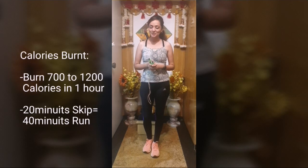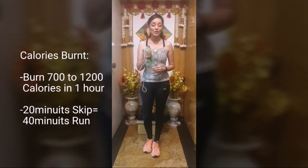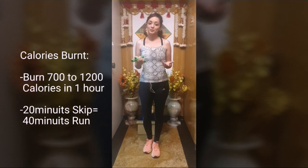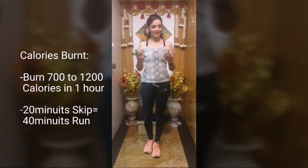Talking about calories — how much can you burn? You can burn 700 to 1200 calories by skipping for an hour. But if you don't have enough time, you can do 20 minutes too. And 20 minutes of skipping is as good as 40 to 45 minutes of running.